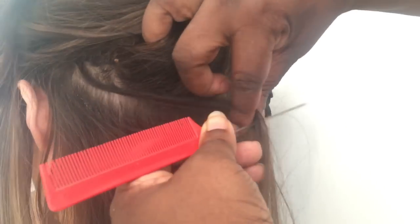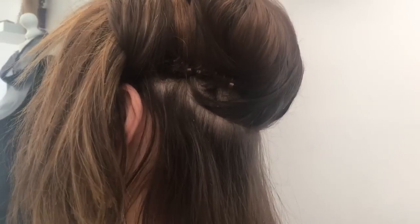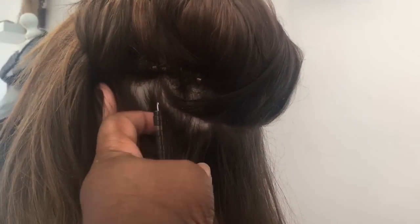After the detangling you can see that there's a little bit of frizz in the client's hair. So to help with clean sectioning, I spray the client's hair down with a little bit of water.